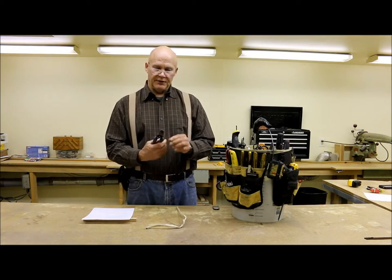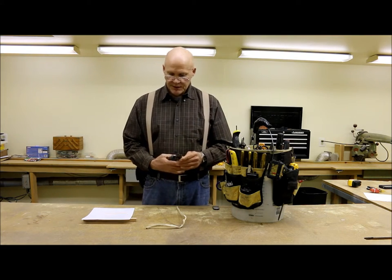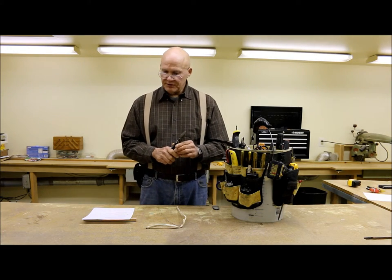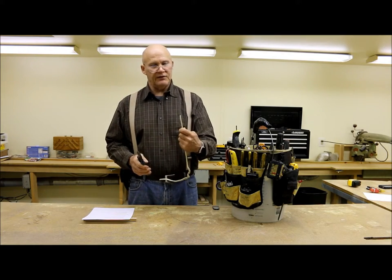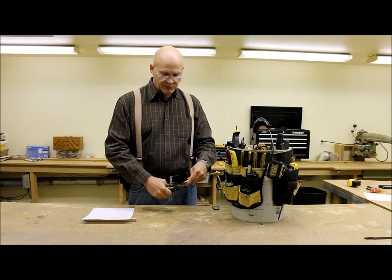I've had these compound action pliers probably in my pouch for a good 10 years or more, and what's really nice about them is that since they're compound, you get 50% more increased cutting power and it's much easier to cut through wire or heavy cable. Like this 12 gauge electric wire here — it cuts through pretty simply.